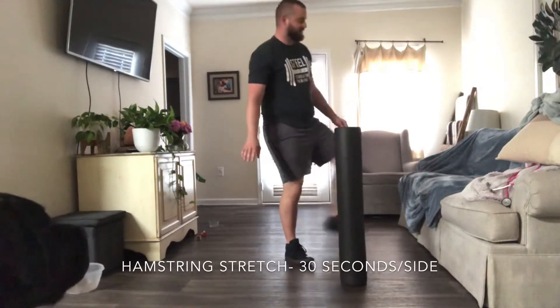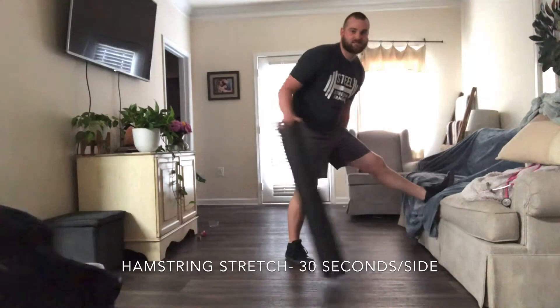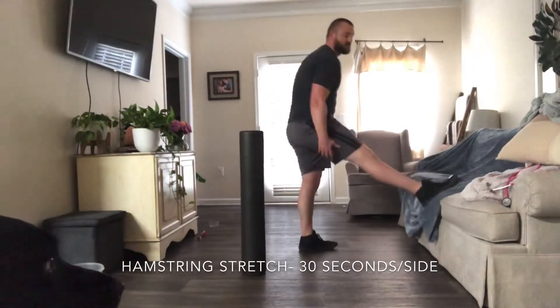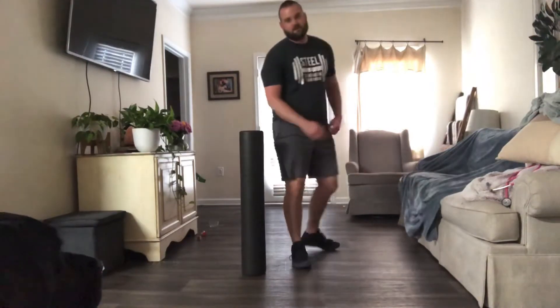You're going to put your foot up somewhere — lean in and stretch your hamstrings, just like that. Lean in. 30 seconds, then switch. 30 seconds per side.